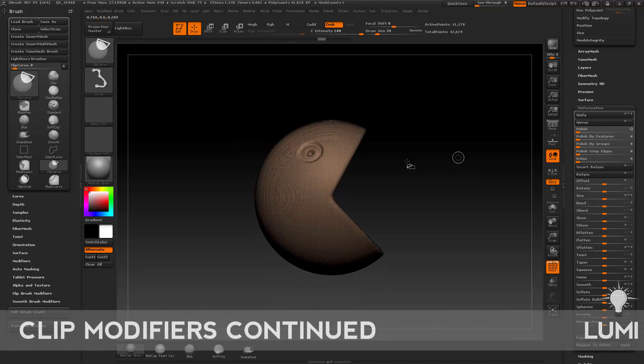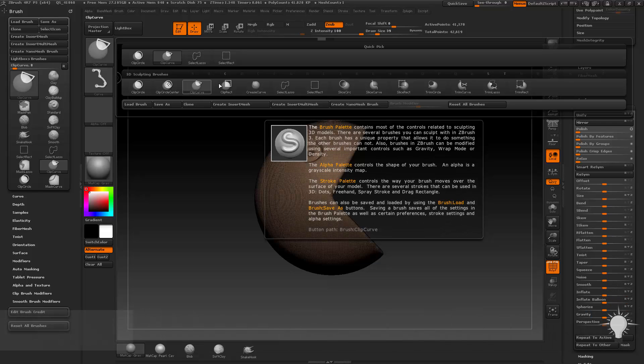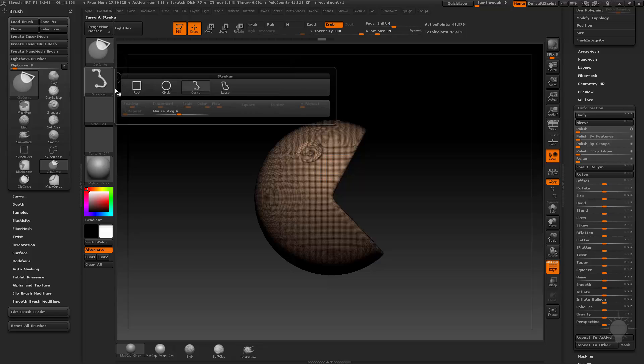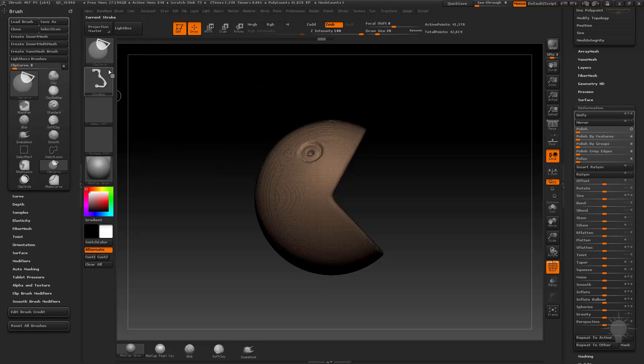You can do the same thing with the other clip brushes. Let's go ahead and do Control+Shift. Just like the masking brush, all of these clipping brushes are basically the clip brush with a different curve modifier. So if we choose circle, it would be a clip circle. I'm going to hold down Control+Shift and do clip circle.